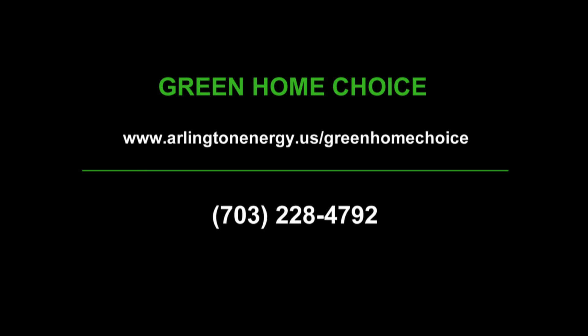Thanks for watching. This is Patty Shields with Metro Green Home Builders. Join us again next time for another segment on how to build a green home. If you would like more information on the Green Home Choice Program, please visit our website at arlingtonenergy.us/greenhomechoice or call us at 703-228-4792. For the Arlington Green Home Choice Programs, I'm Helen Reinecke-Wilt.